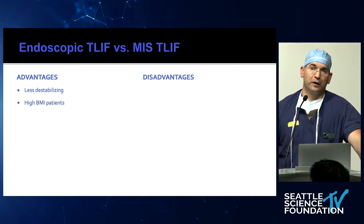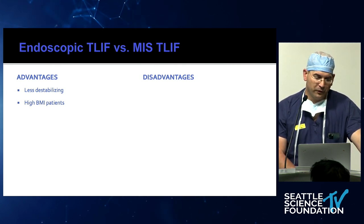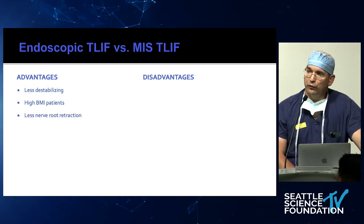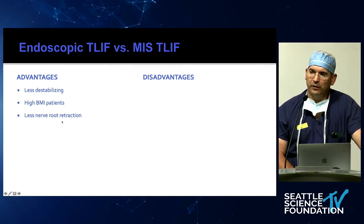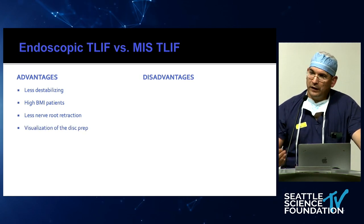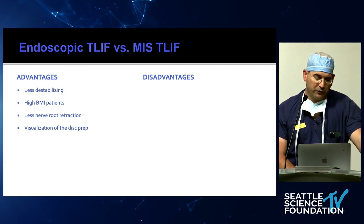You can always call for the long set and get an extra couple of inches, which really helps. So very large patients definitely benefit from the endoscopic T-LIF. There's less nerve root retraction. In this approach we're going to see the traversing nerve root but it's not retracted, because we're right in Kambin's triangle. We can also visualize the disc prep — once done, you can put the endoscope in there and look at the end plates to make sure they have good preparation.